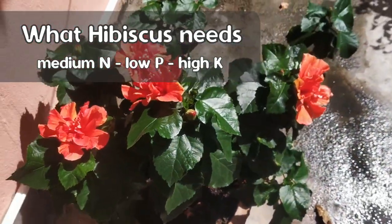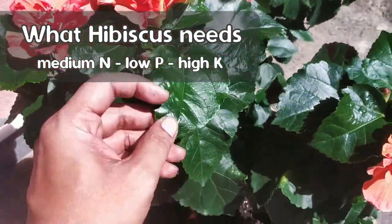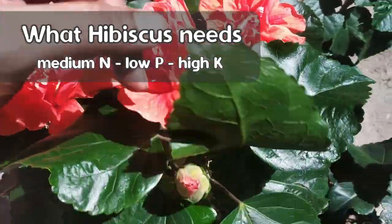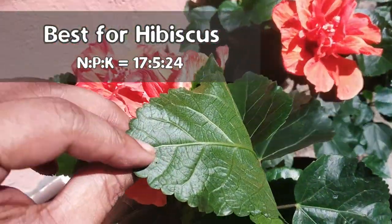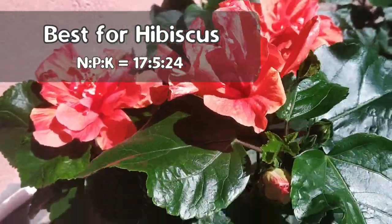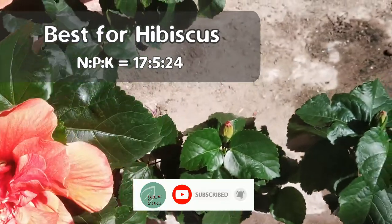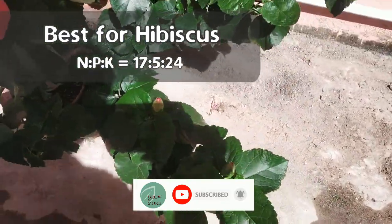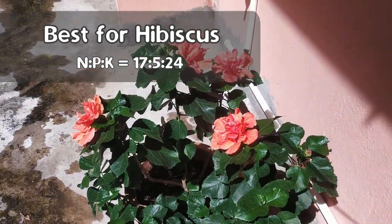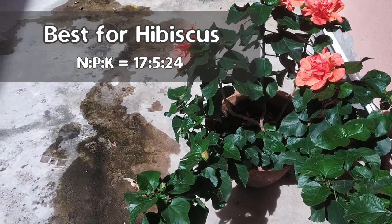In the case of hibiscus, we need something with medium N (first number), low P (second number), and high K (third number). The best chemical fertilizer for hibiscus is considered to be in a 17-5-24 ratio — that is NPK 17:5:24 — meaning 17% nitrogen, 5% phosphorus, and 24% potassium. It has very low phosphorus, and nitrogen is about three times and potassium about five times that of phosphorus.